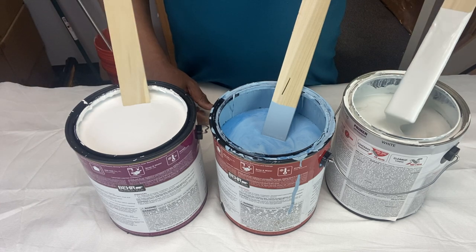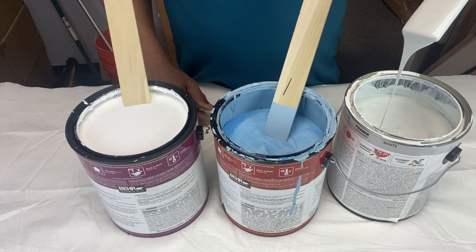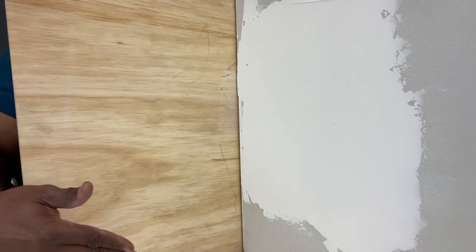You can use a drop test with your mixing stick to see how the consistency of the paint is — how it falls off the mixing stick. If it falls off in globs, then you know it may be too thick. If it falls off in a watery fashion, you don't want that either. You want a smooth, creamy consistency.